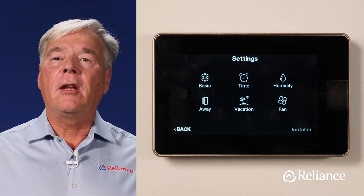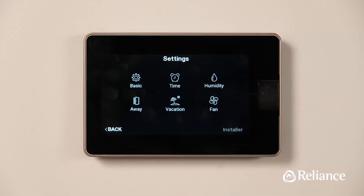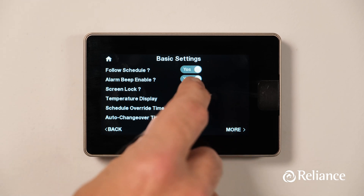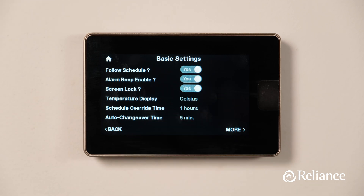Press the Settings option and it'll take you to a menu with six choices. The first choice, Basic, offers an array of useful functions. You can adjust whether or not to follow a schedule you may have set up, or whether or not Alarm Beep Enable is active. This menu also allows you to lock the screen to prevent other people in your household from adjusting the thermostat, and you can toggle the temperature display between Fahrenheit and Celsius as well.